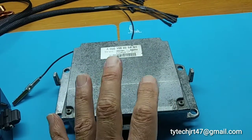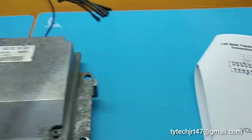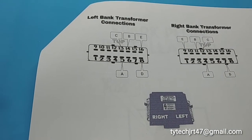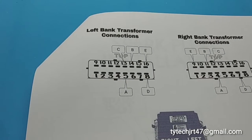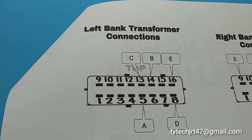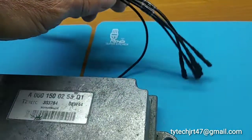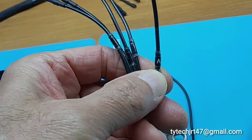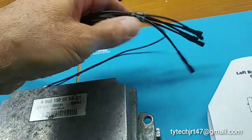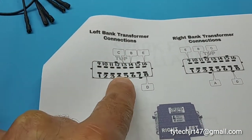We have a left and a right bank on this voltage transformer. In the instructions, you can test either the left or the right bank of the voltage transformer. We have here a pin out for the left bank and a pin out for the right bank. I've used letters on the wiring in order to not get mixed up with numbers — so we have A, B, C, D, and E — and these will be connected to the pins according to the pin outs that I've provided.